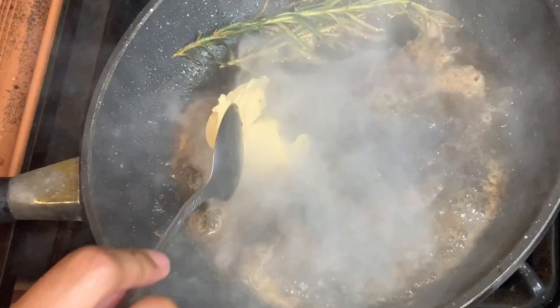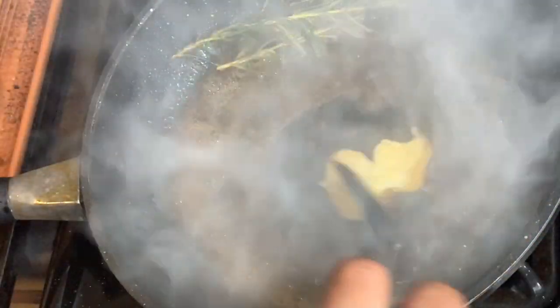I went ahead and added some more butter so I can cook the next piece of steak and just did the same thing.